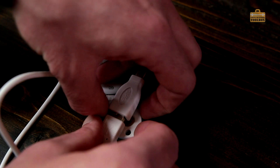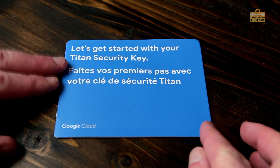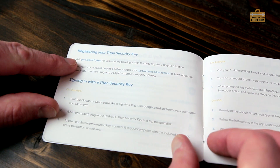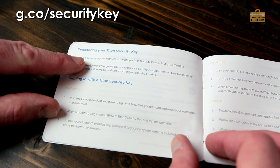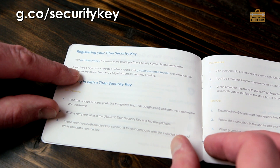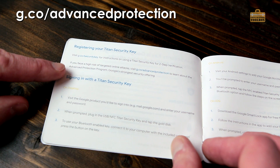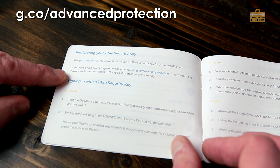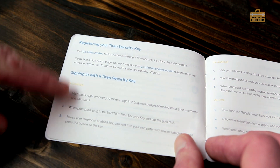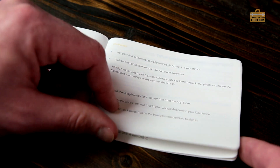I'll take you through me setting it all up. I'll quickly show you the quick start guide. It says visit g.co/securitykey for instructions on using the key for two-step verification. And if you face a high risk of targeted online attacks, visit g.co/advancedprotection to learn about the advanced protection program, Google's strongest security offering. So I presume we need to register the keys first, and then we can tie the keys to whatever Google accounts we need.